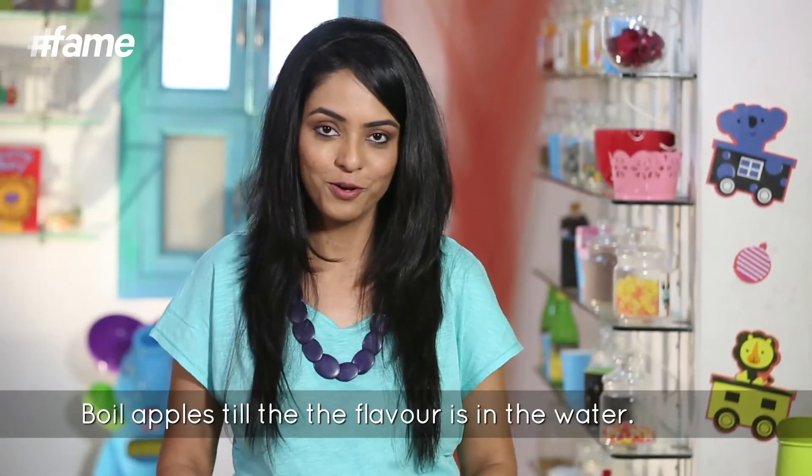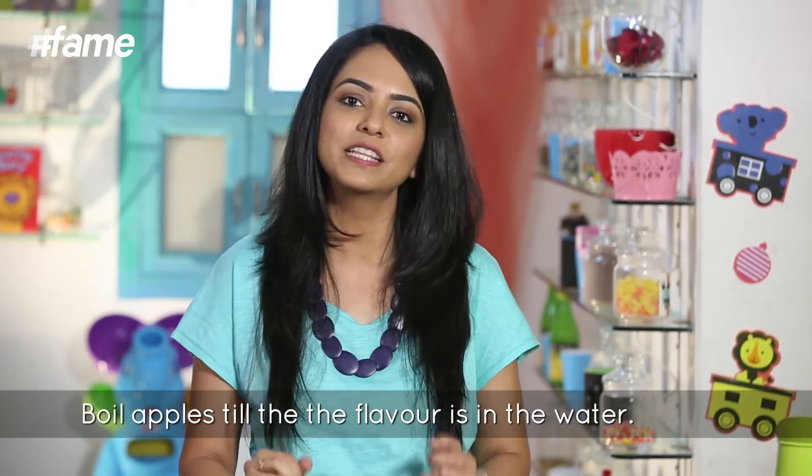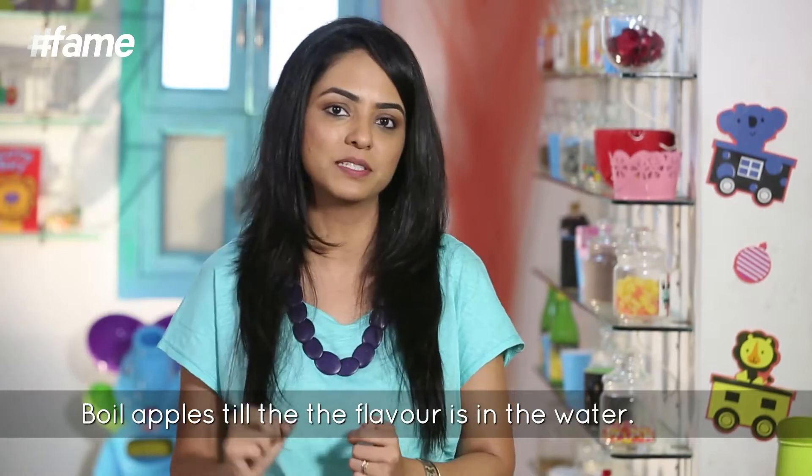I'm going to boil the apples now, but I'm not going to boil them to a point that they become thick and syrupy. I'm going to boil them just enough that I get the flavour out of the apples into the water.